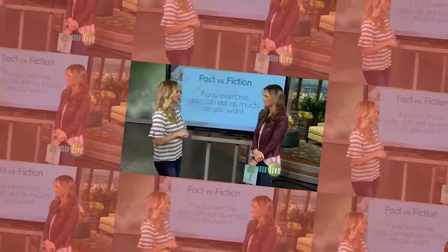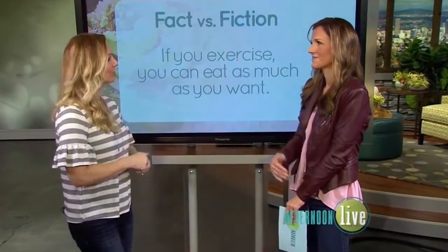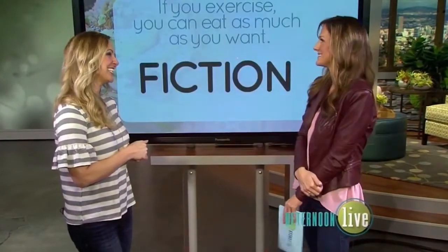I used to think that if I worked out, I could go and have pizza and drink wine and do whatever I want. Host: Back to fiction? Guest: It is fiction. Yes.